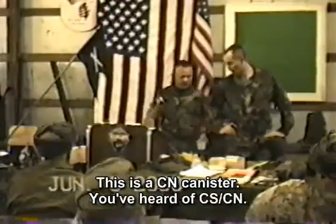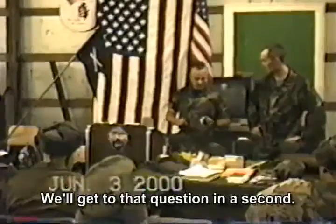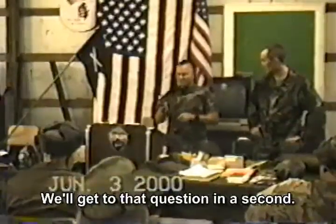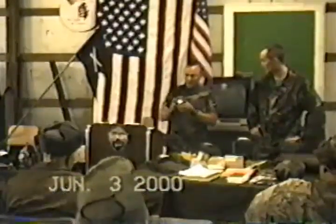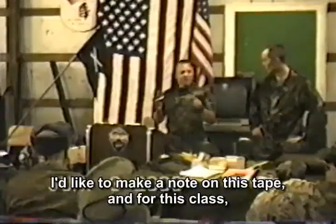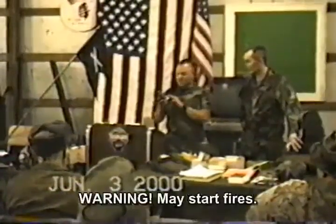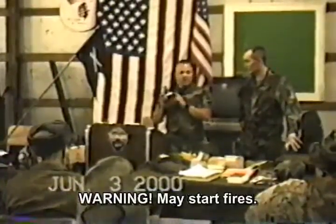This is a CS or CM canister. If you've heard CS or CM — I'm going to have to wipe my hands off when I'm done with this. I'd like to make a note on this tape and for this class, for the federal agents watching. Warning: may start fires.